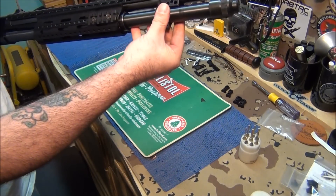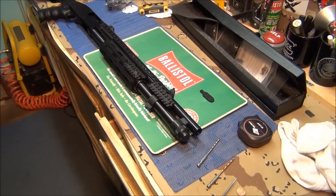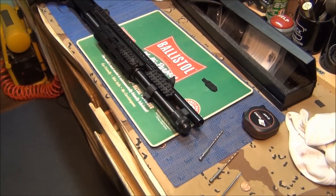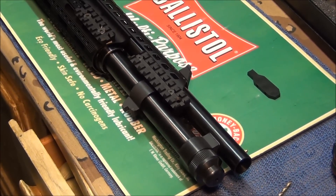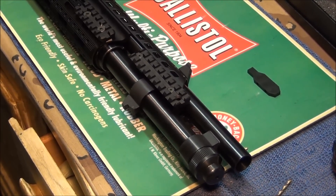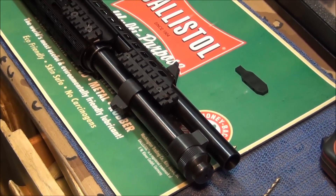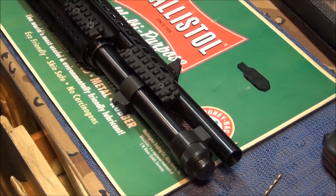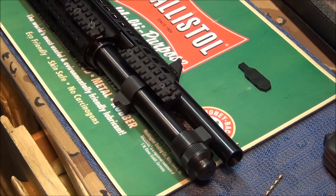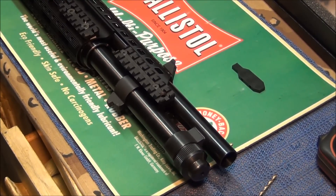Now I have to find a way to fasten this — this is where I have to modify, because it's not quite right for this gun. What I did was — you see that plastic piece in the upper right corner? That came off the old heat shield, and it happens to work out perfectly. I was going to go to Home Depot and buy something and cut it out, but this piece works.